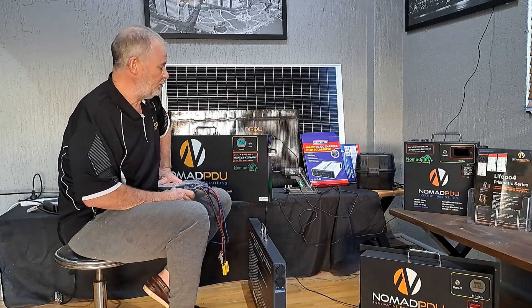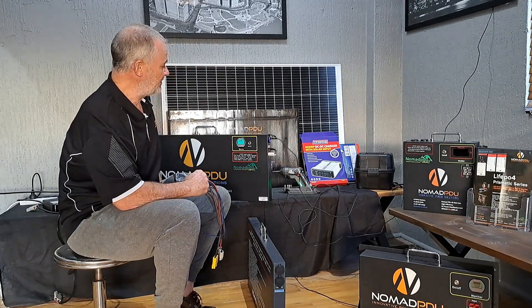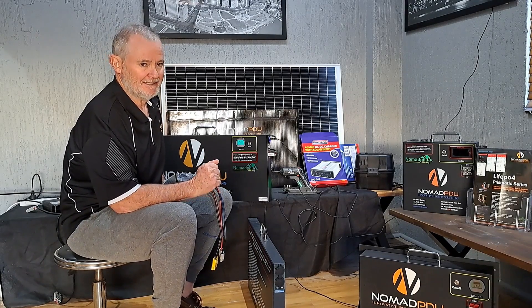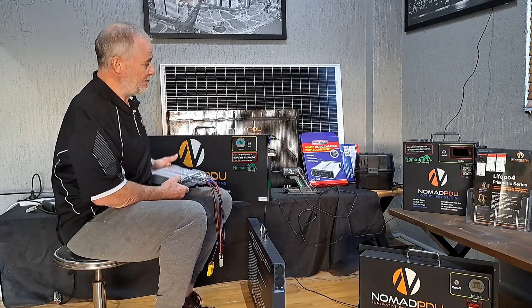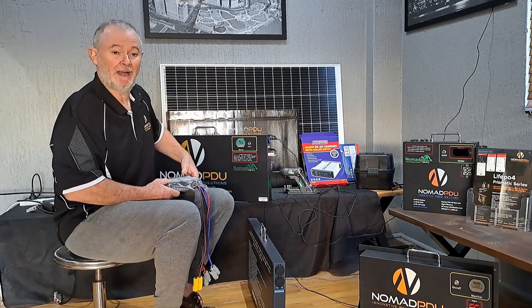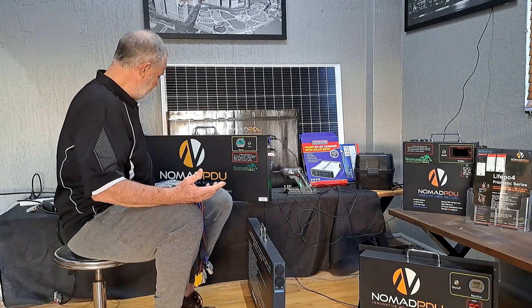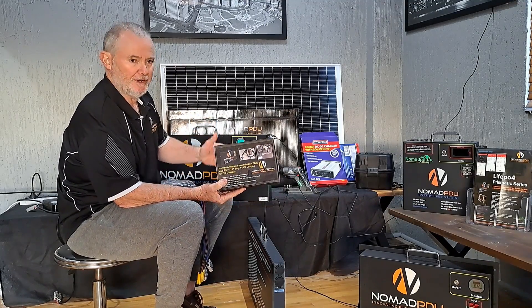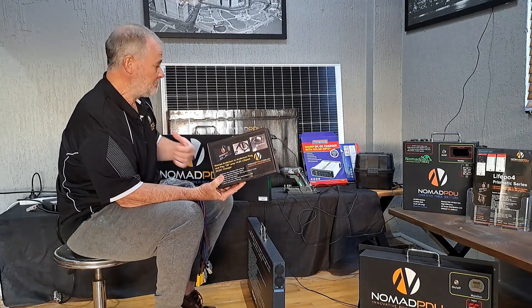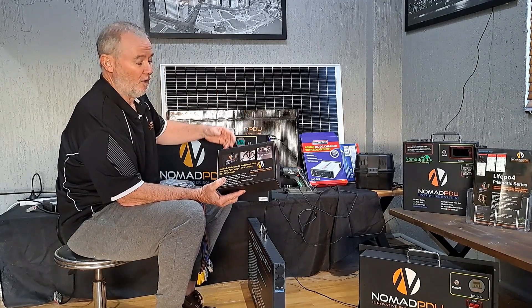Nomadptu.com.au — if you've got any questions, we do have selected partners that have these in stock. They've been very popular. If you want one and you're not sure where to get them, send us an email or contact us at nomadptu.com.au and we'll put you in touch with our partners. They may have these, they may have Redux, or whatever brand they choose. If you want a DC-DC that's straightforward and you already have a VSR, you can get one of these kits from us — we do 10 to 20 amp. Personally I'm using a 20 amp in one vehicle and a 10 amp in another.